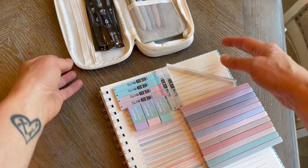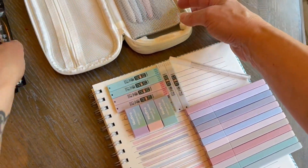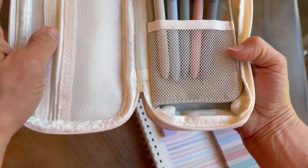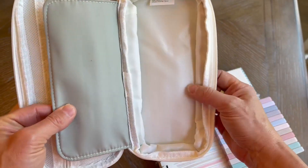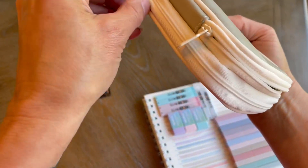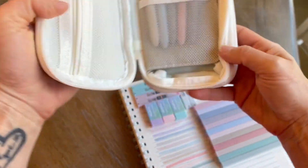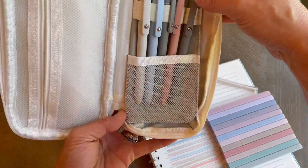First off, let's just start with quality. The quality of the case is really, really nice. You've got this waterproof finish on the outside, compartments with zippers, etc. And it is fully expandable. So if you do have a lot more stuff you want to put in here besides what you see in front of me, it has extra room. As you can see, we start here with the pens.